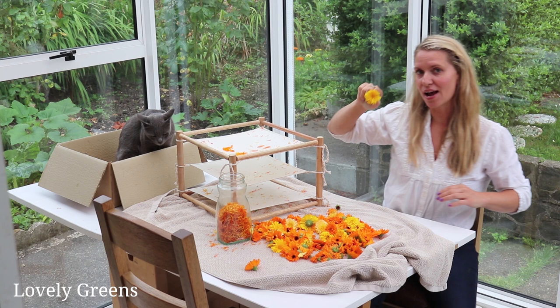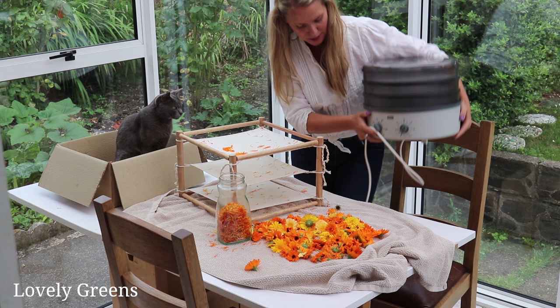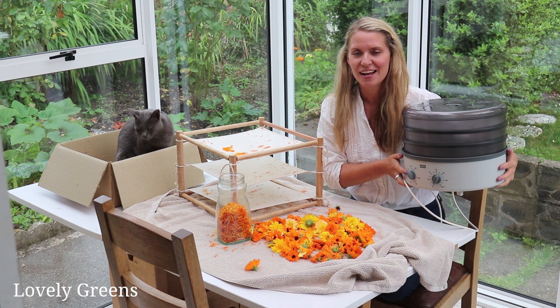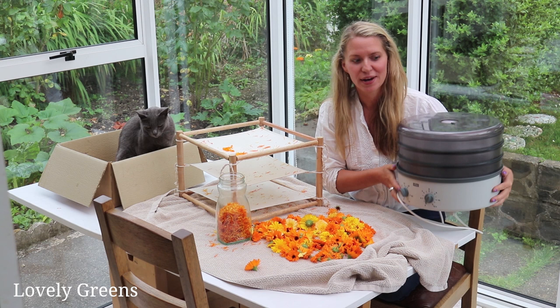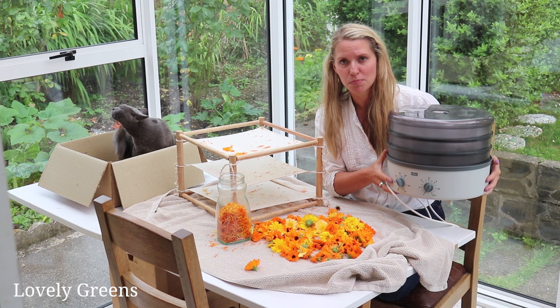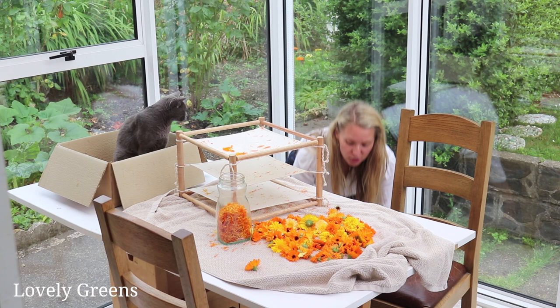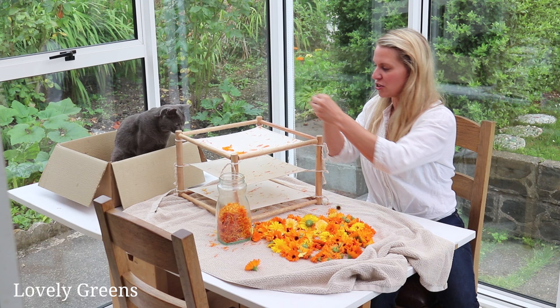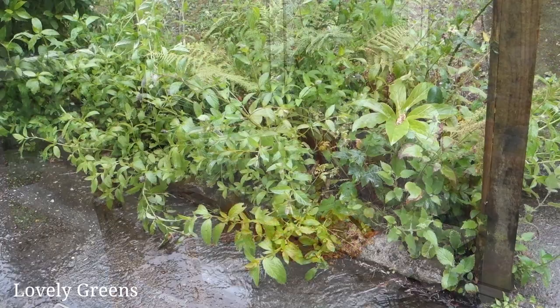Drying whole flower heads will take a little bit longer, which is why you might want to use the second method: a food dehydrator. If it's a little cool or I want to dry things that are a bit wetter, I'll pop my flower petals and other plant material inside. It takes less than a day to dry most things, including apple rings. With calendula flower petals it takes about four hours. It's relatively low wattage — I can recommend this model, but there are lots out there. I'll put links in the video description for some on Amazon. Today though, we're just going to pluck the petals and put them on the drying rack.